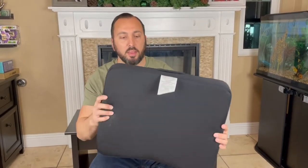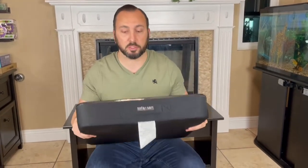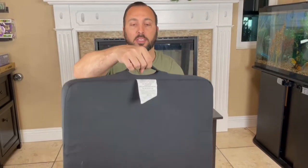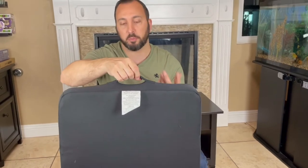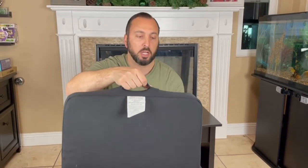Let me show you how it looks and then show you how it looks with my laptop on it. I did want to point out this is a nice little carrying case right here. Some people actually take this on business trips and stuff like that, so consider that.